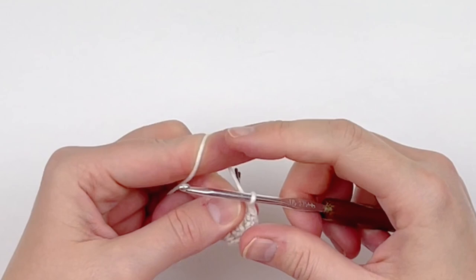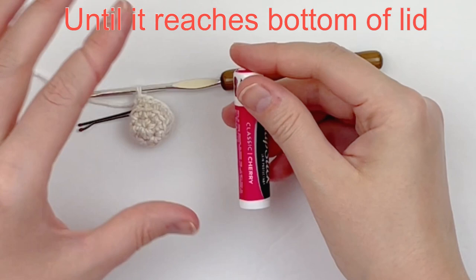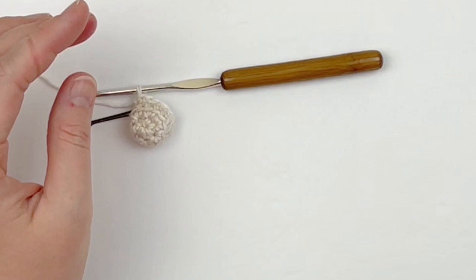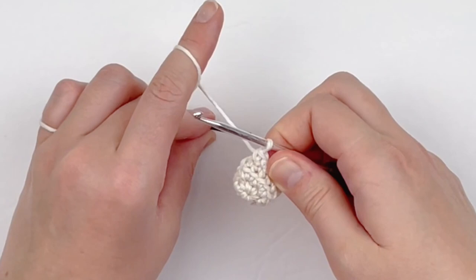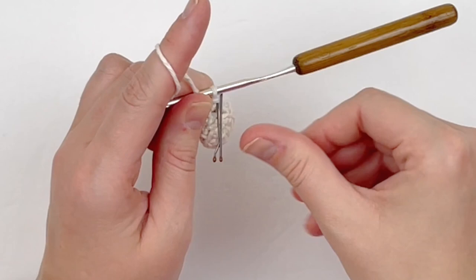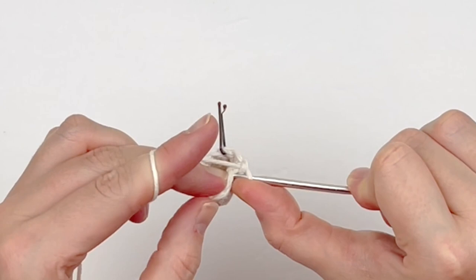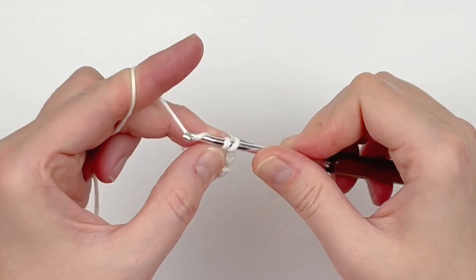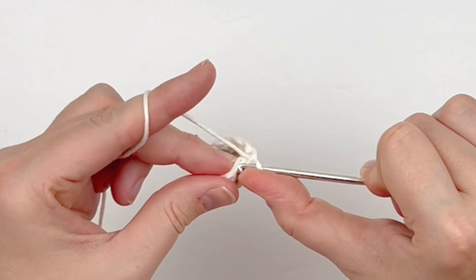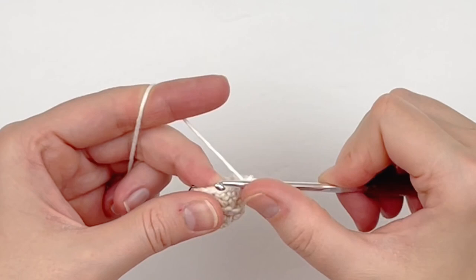Continue working one single crochet in every stitch around. Here I have my 12 singles and we are just going to continue working in continuous rounds making one single crochet in every stitch around until we meet the bottom of the lid or cap. I also want to mention that your stitches should be pretty tight — there should be very little holes in your work. If you are seeing holes then you are likely crocheting too loosely. If you need to, you may want to start over with a smaller hook and continue in the pattern.